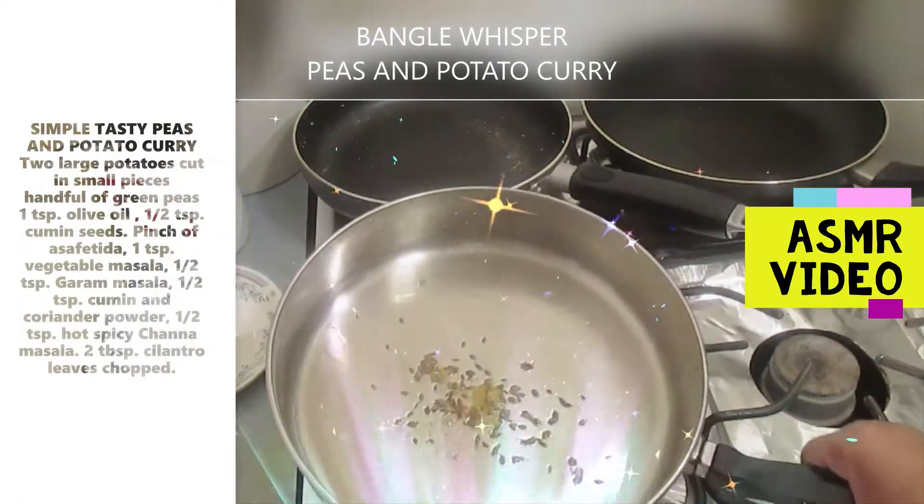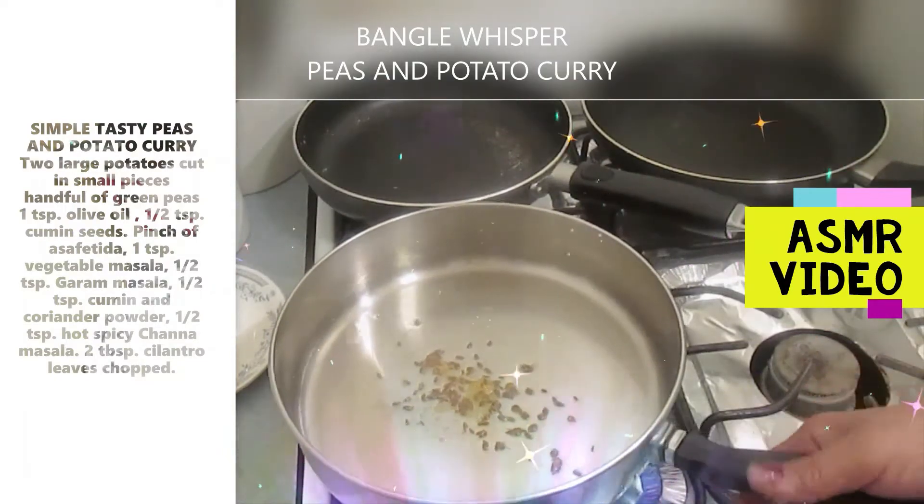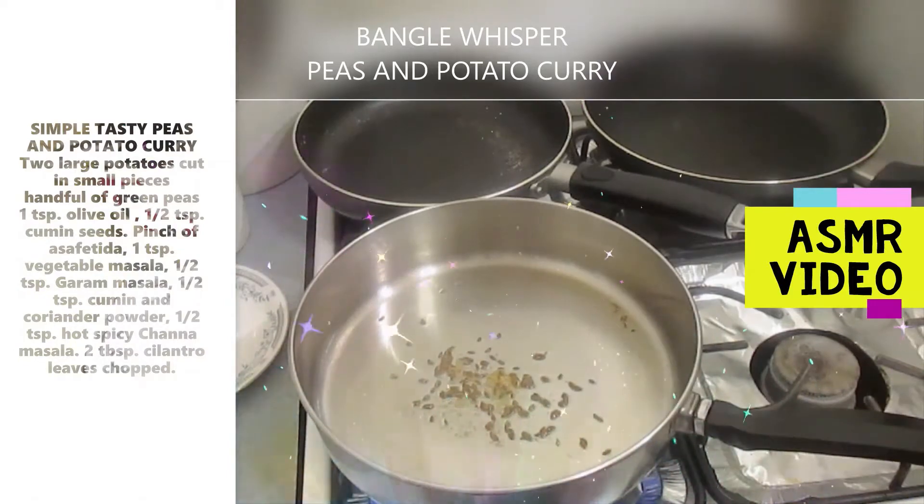So just heat it up. I'm going to roast it a little bit. And now a nice smell is coming.